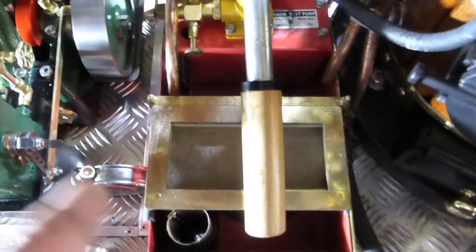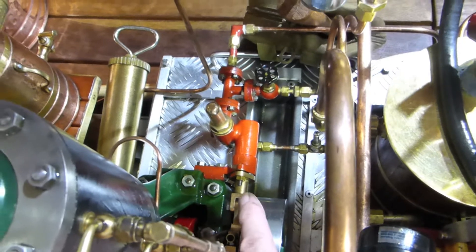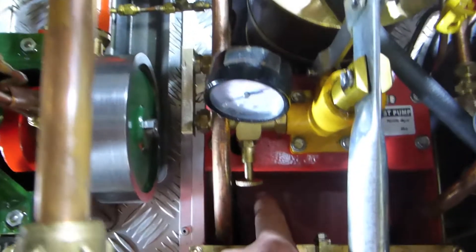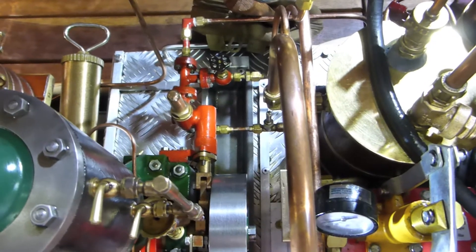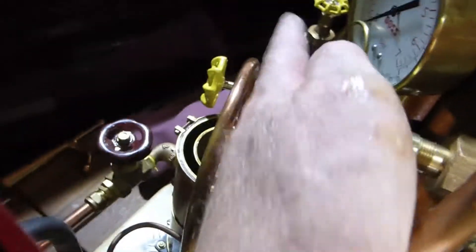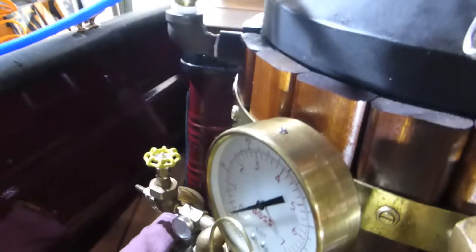Let's come to the water circuit. The Stuart 5A has a water pump linked to an eccentric, and water is sucked through a pipe at the bottom, taken directly from the tank. It is distributed in two ways: one way goes back into the tank as overflow if not needed in the boiler, and the other way goes through the condenser and ends up via this valve into the boiler. So with this pump you can easily pump water from the hot well into the boiler.